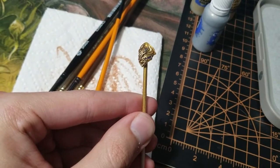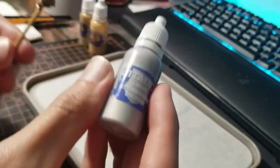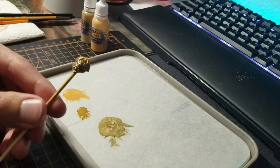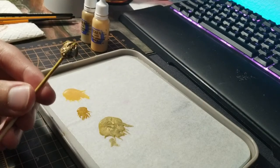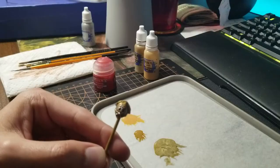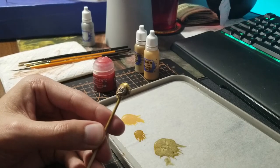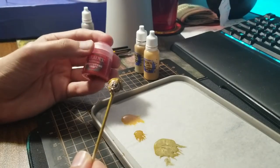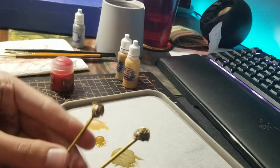We got the gold painted — you can't really see it very well on camera but it is very clear to see in person. Now we're going to take our Storm Host Silver, get that filigree and the studs done. We finished the Storm Host Silver on all the filigree and the studs, so now all I've got left is to put the Spirit Stone Red technical paint onto the gem.